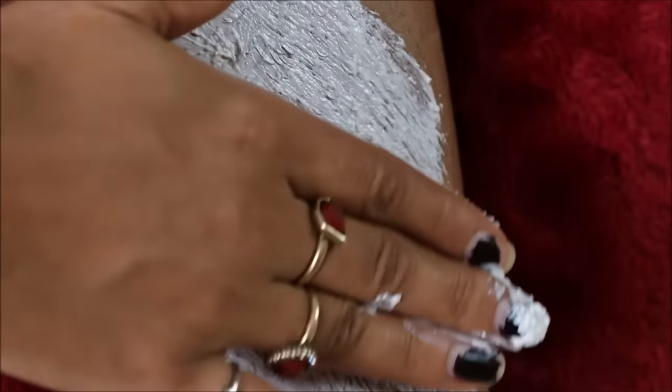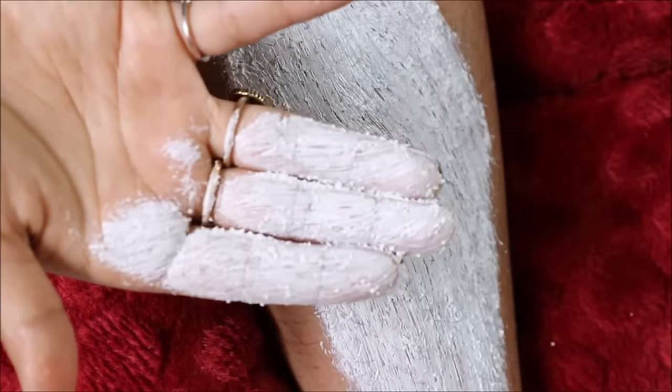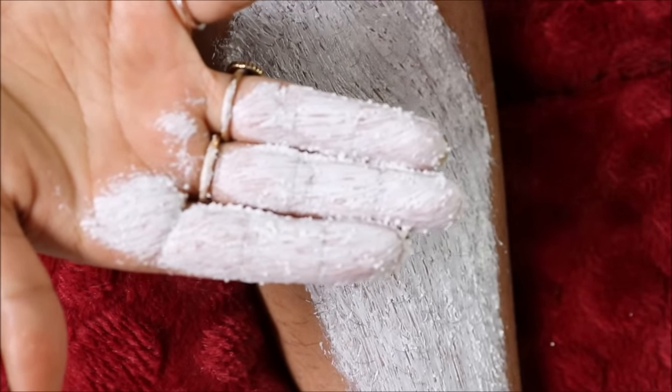Doing this is supposed to gradually soften the hair and you should be able to see the hair coming off gradually. Okay, that's disappointing. It's been at least two minutes and I've been rubbing non-stop — not a single hair follicle has come off. Let me apply some more. Okay, I think I'll just go and wash my legs first.